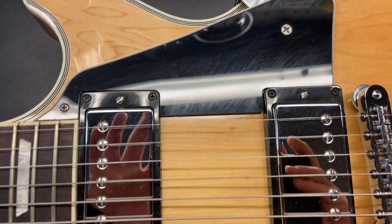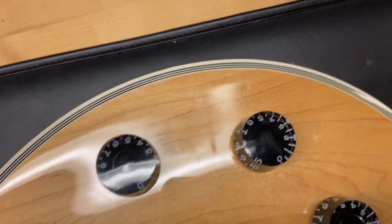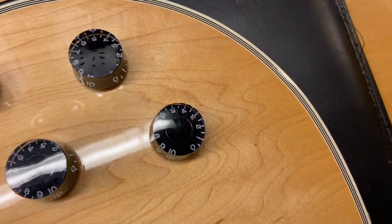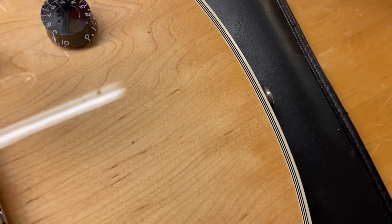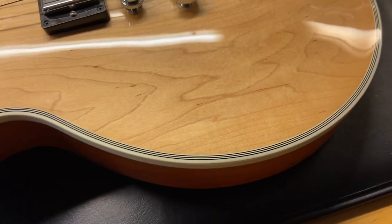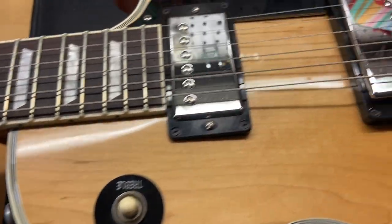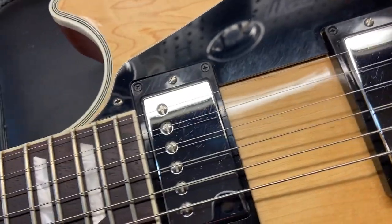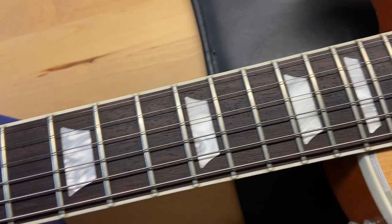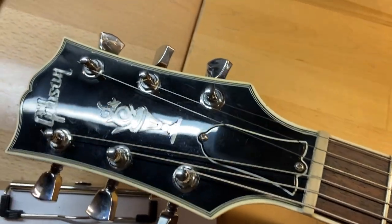Right off the bat we can see some of those light scratches on the pick guard, and just some light scratches on the front of the guitar. There are some dings right around this area. The top looks pretty good — the rosewood fingerboard looks great, the frets are perfect with no wear. The front of the headstock just has some light scratches. Overall it looks pretty good.